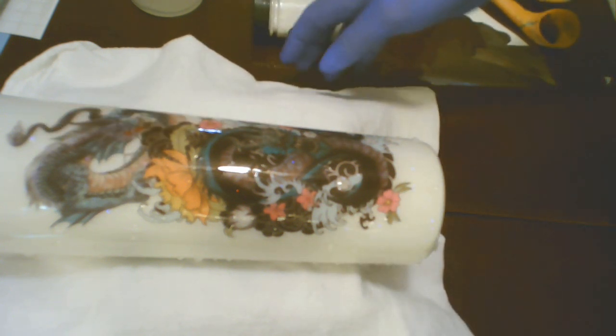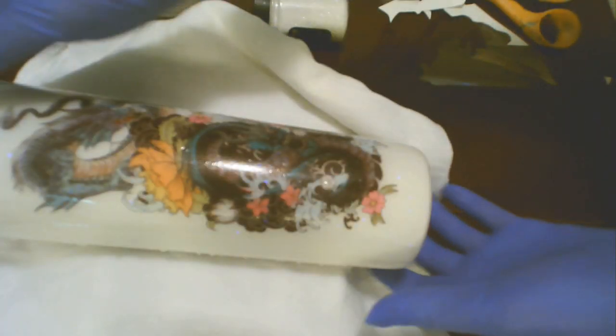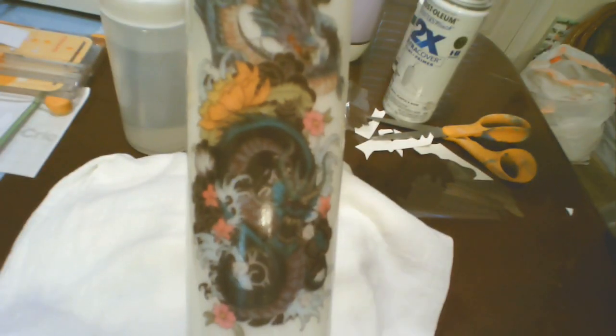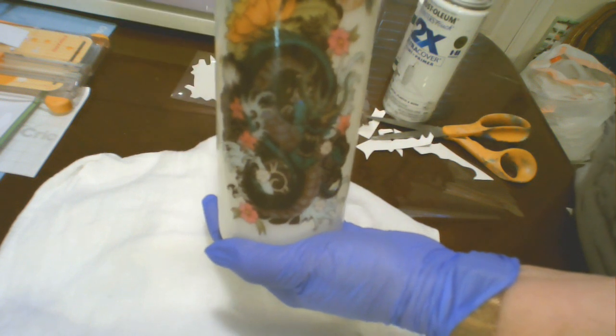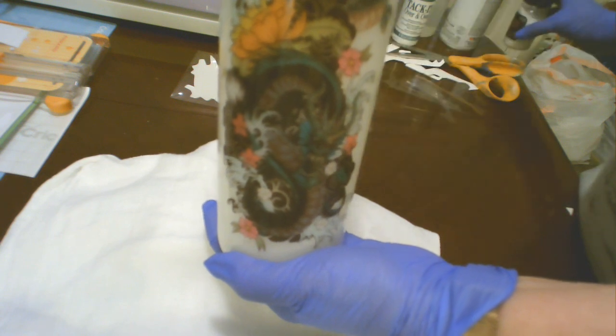Is that not cool? I so love these temporary tattoos — they are absolutely wonderful. Although I've heard that the water slide and the temporary tattoo are similar in the paper they use, I have to tell you these temporary tattoos are way easier to apply to your cup. So next, I'm going to decide on the design for the back before I put my top layer of resin on it.